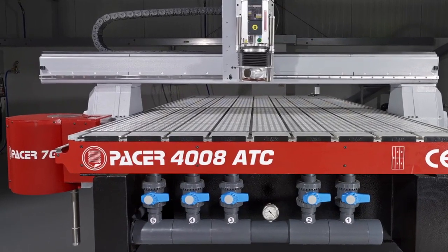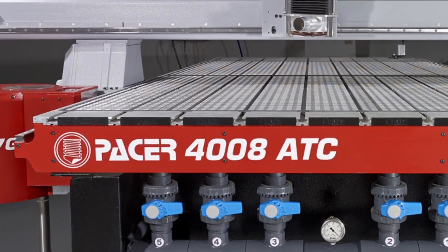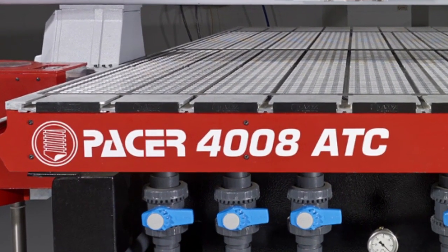If you're looking for a high performance, versatile and reliable machine that is easy to use and well supported by one of the most respected names in the industry, the Pacer series could be the one for you.